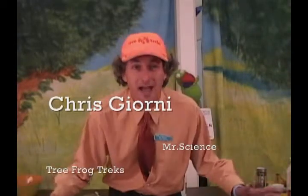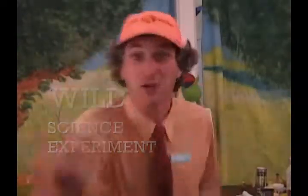I'm Chris Jorney, a.k.a. Mr. Science from Tree Frog Treks. I love Tree Frog Treks! And I've got a wild science experiment for you!